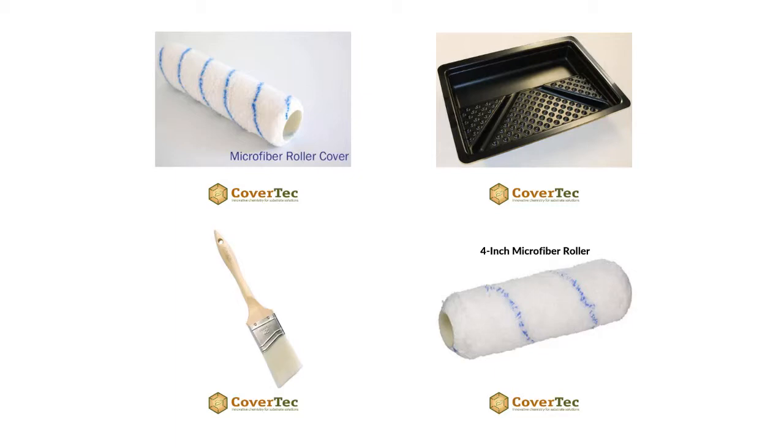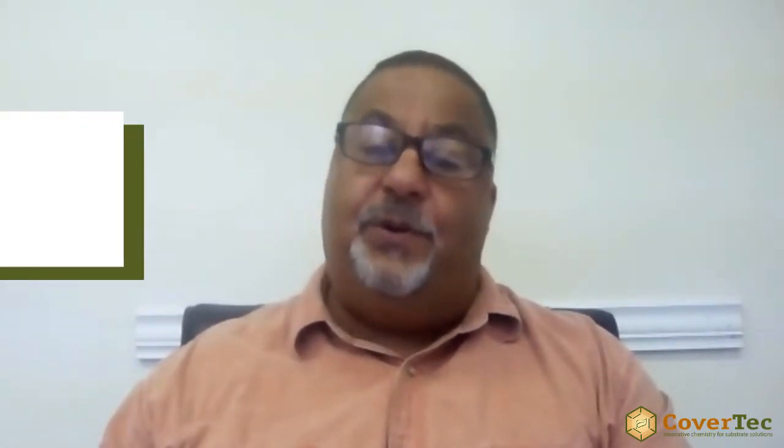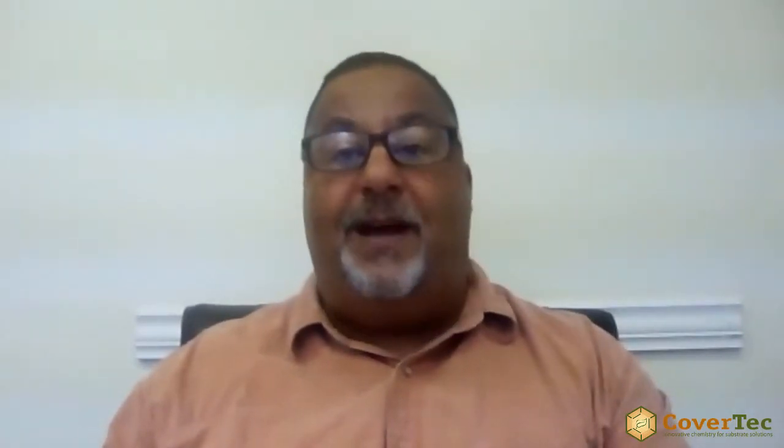Make sure the room or area is well lit so that you don't miss areas. Remember, you're using a clear, natural look sealer — not a solid color — so you want plenty of light to see where you've been with the roller and where you haven't. Periodically stir the product and only mix what you can use in an hour to an hour and a half. Once applied, it will take up to 10 to 12 hours to dry.